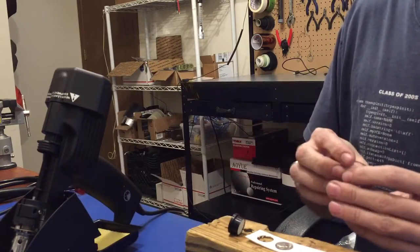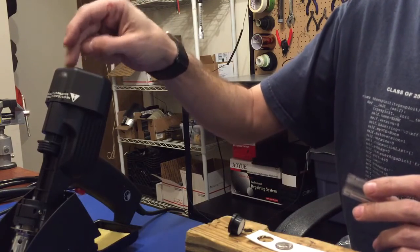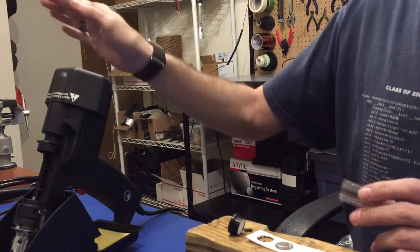The filter in the gun is not ceramic. And I know that if hot solder gets into any of these diaphragms or any of these valves at the back of this gun, this gun is toast. It's done.